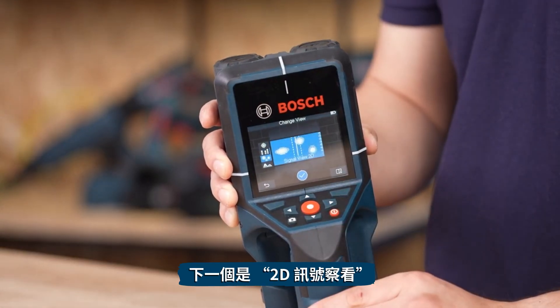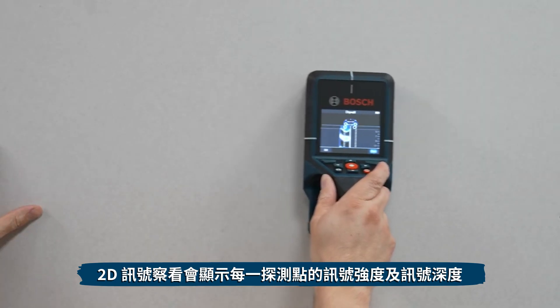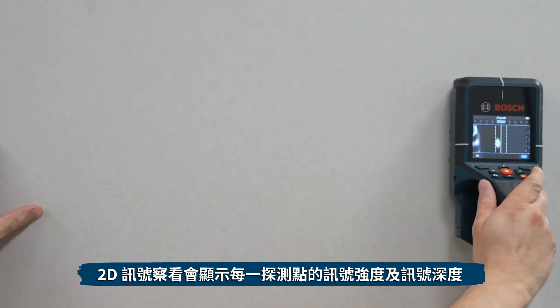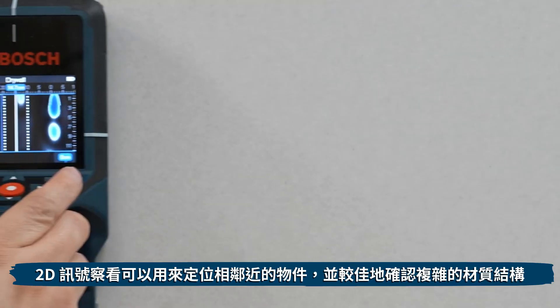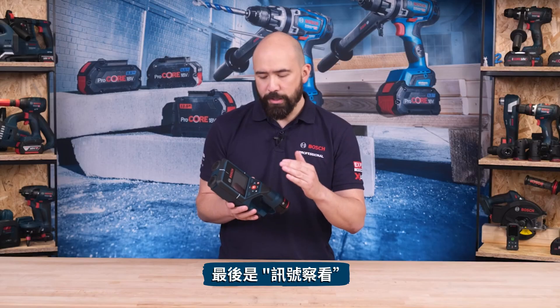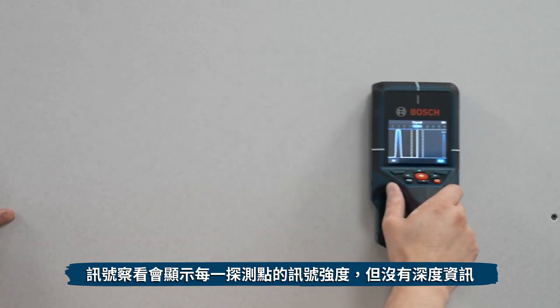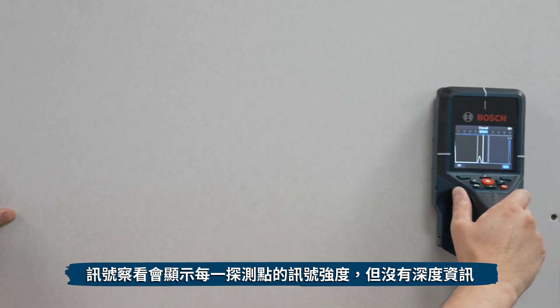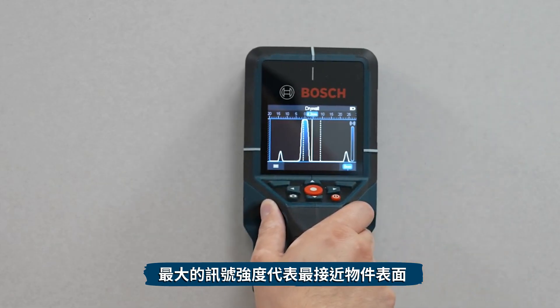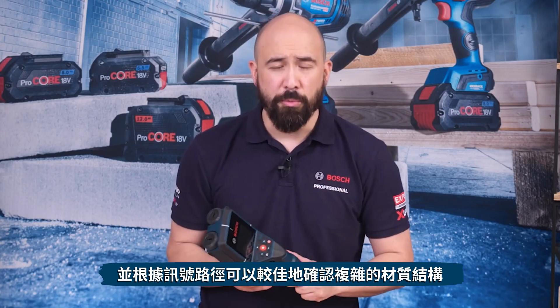The next mode is Signal View 2D, which indicates signal strength at each measuring point in combination with signal depth. It can be used to locate closely adjacent objects and to better assess complicated material structures. Signal View displays signal strength at each measurement point but without depth information; the maximum signal strength represents the closest surface of the object. Signal View can also be used to locate closely adjacent objects and assess complicated material structures.